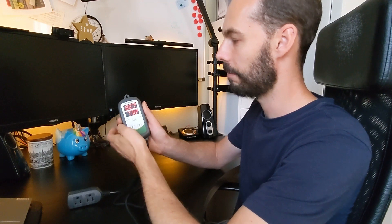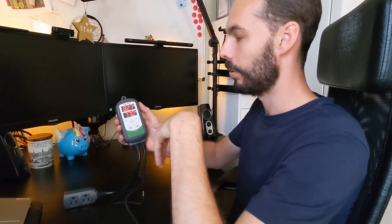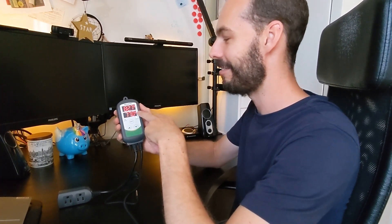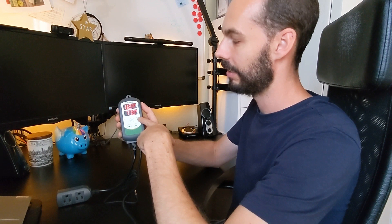If you hold the set button again for three seconds, the change will be saved. The process value currently shows almost 83°F in the room here — it's pretty warm. The set value is 77°F, so right now it's showing the cooling plug is activated.